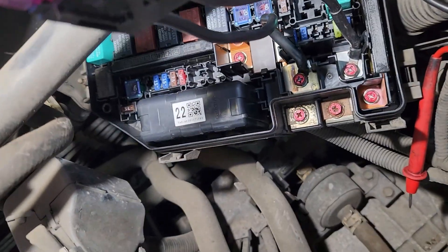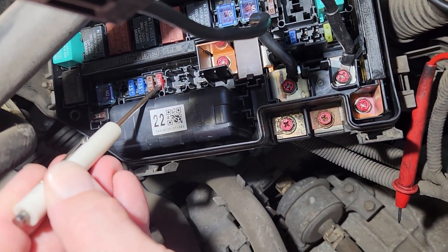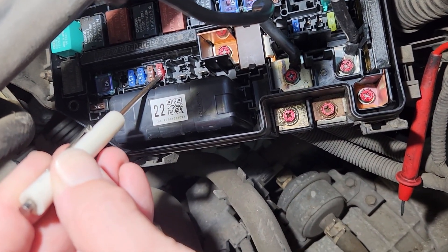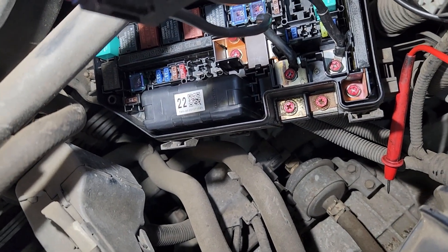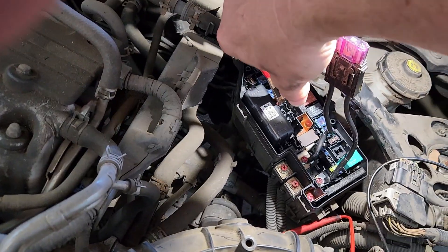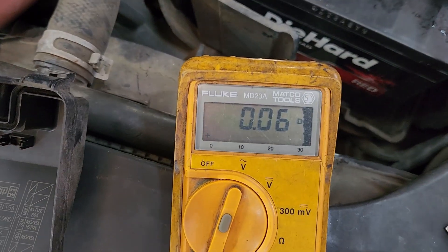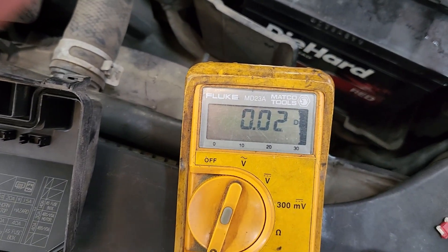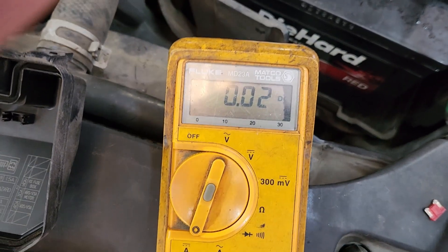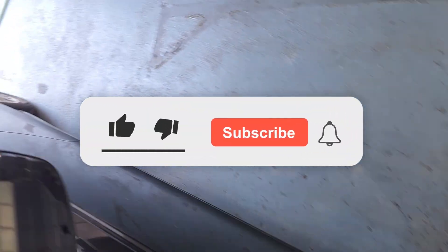I've traced the drain down to this fuse here — it's labeled backup — and if you remove the fuse the drain goes down to nearly zero. I'm going to remove that fuse and we go down to a 70 milliamp, 40, 20 milliamp draw, which is more than acceptable.